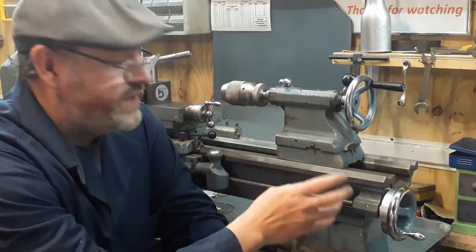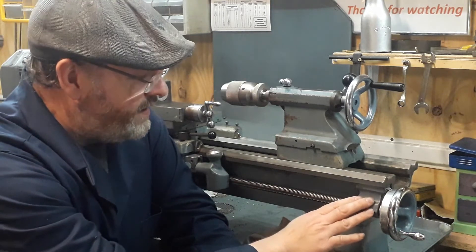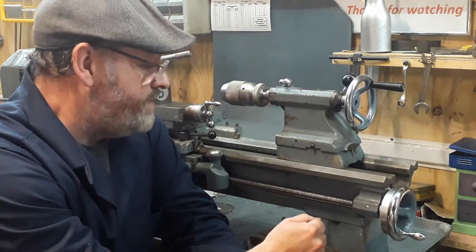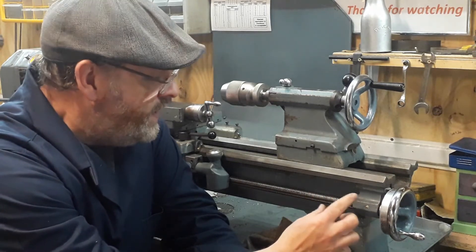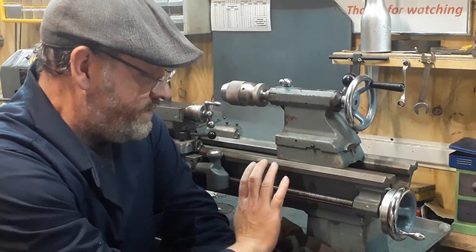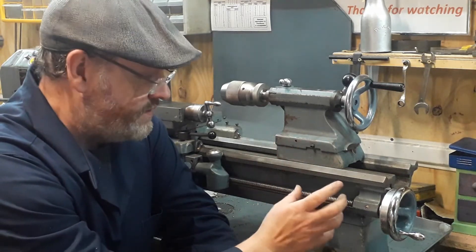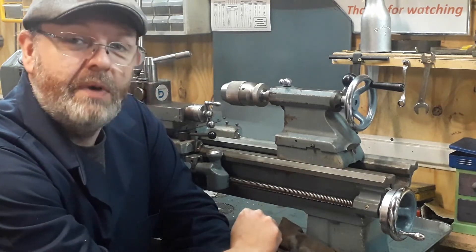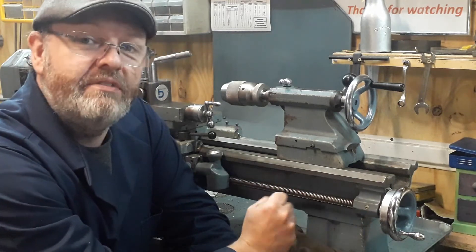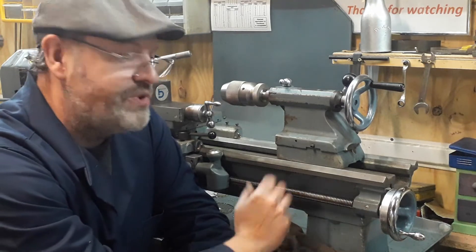I'm going to show you a few photographs and a little bit of video to show you this brilliant addition to the Boxford lathe. I've seen this done by a few different people - some go down the route of welding extension pieces on and machining the end of the lead screw. This was actually done without touching the lead screw - basically just two bolts to remove it and two bolts to put it back on again, so there's no disruption to your lathe. It took me probably half an hour, though it took me longer to paint the hand wheel to match the lathe color.